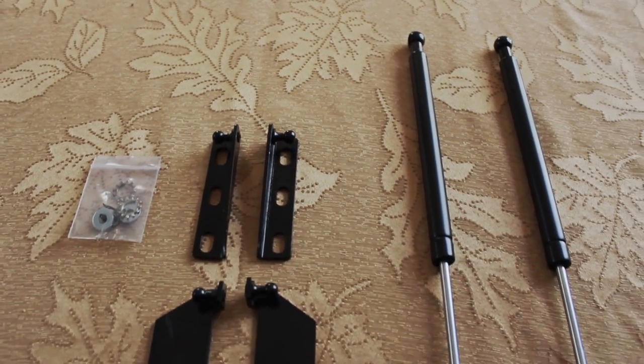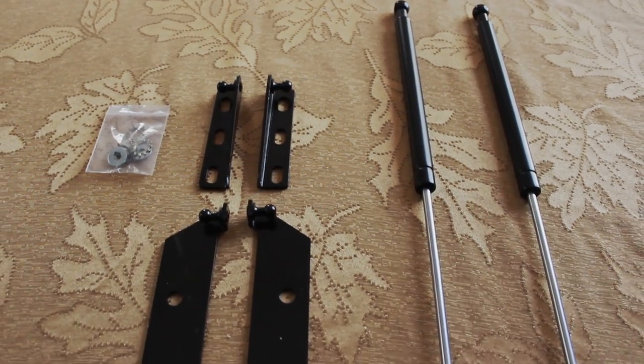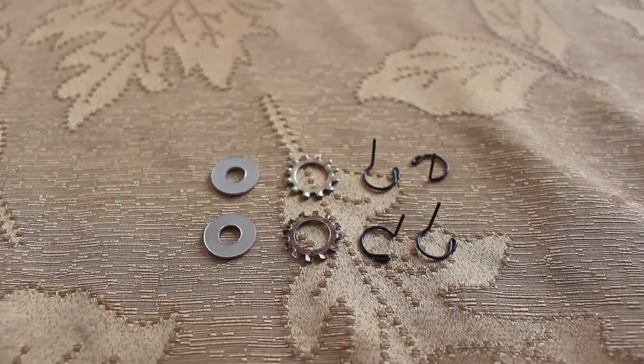Alright, so right out of the box you get two rods, four brackets, and some pins and washers. Try not to lose these pins because they're very important.